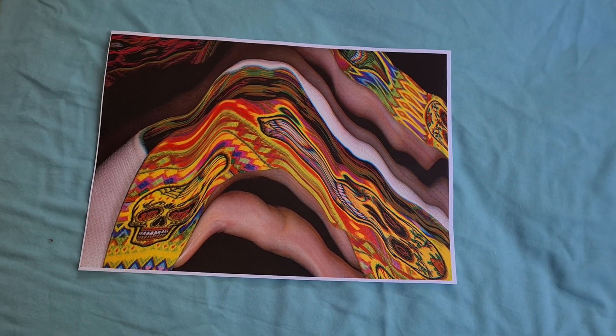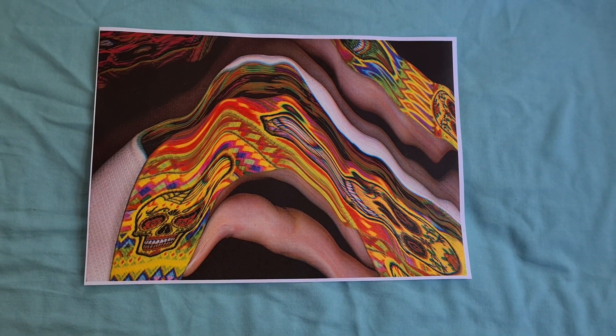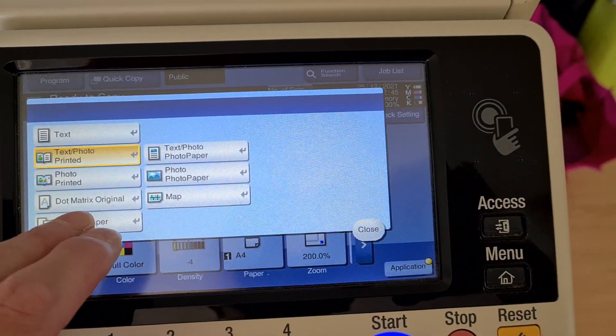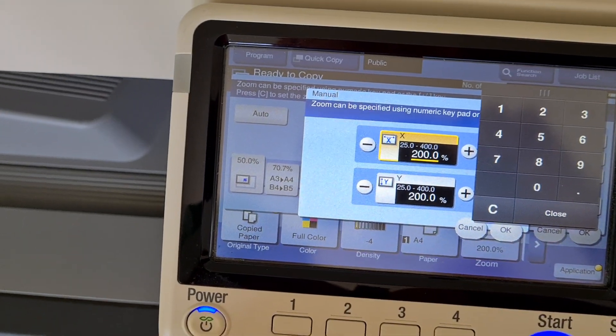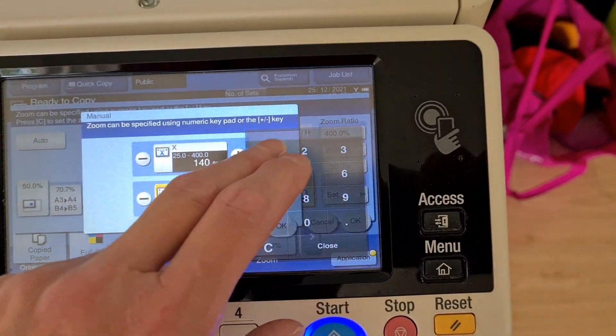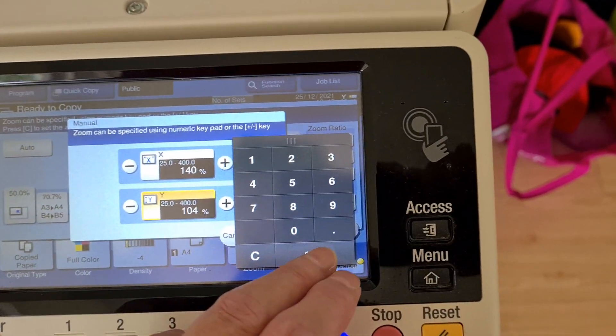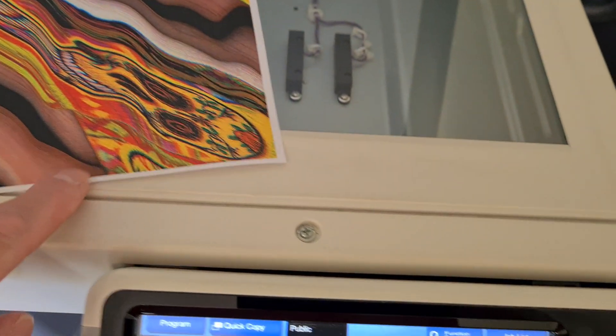Yeah, that looks interesting — that looks really strange. Okay, I think that should be it, hopefully. This is the first one I've done of its kind. I do think 140 is too big — it's going to cut off the edge.